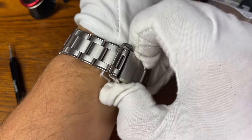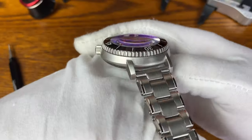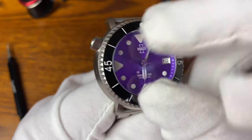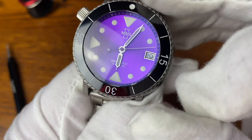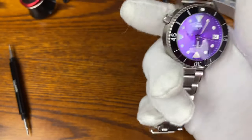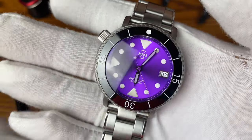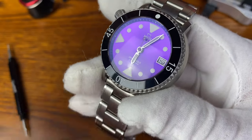The only negative I have — and it's just a stylistic, personal thing — is with these applied luminescence indices, I would have liked to see some outlining. Like you see the date window here — I would have liked to have seen, just like with this watch here, the stainless steel outlining of the indices. But I'm sure that's a stylistic choice they made, and that's just my personal preference.